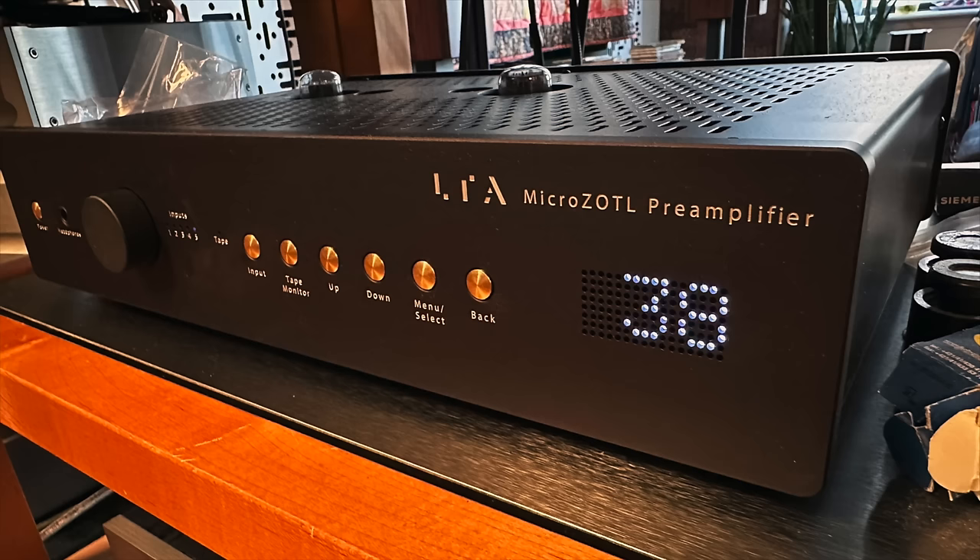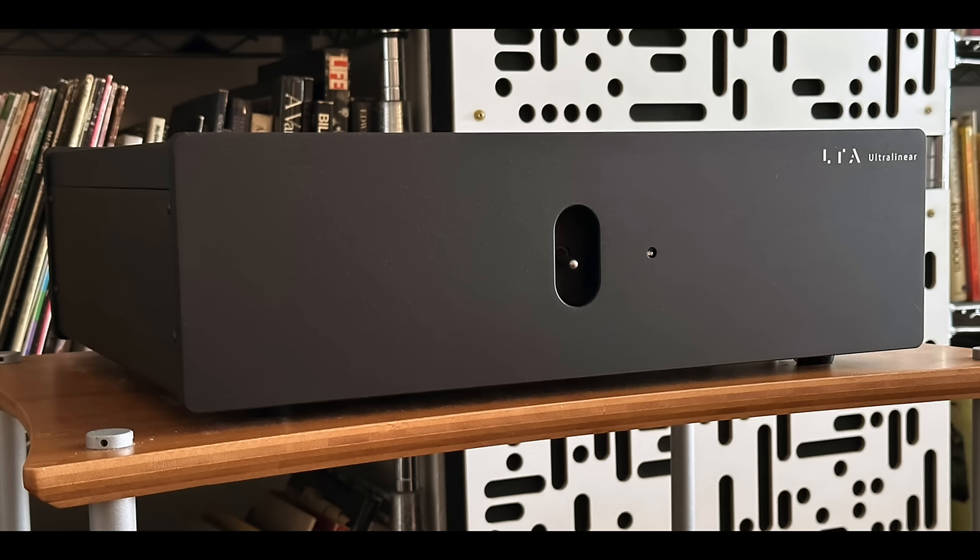Today's show is a review of the Linear Tube Audio MicroZotl Preamplifier and also the Linear Tube Audio Ultralinear Plus Power Amplifier.